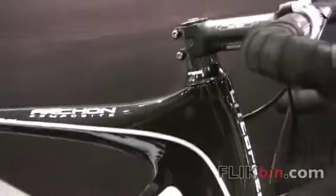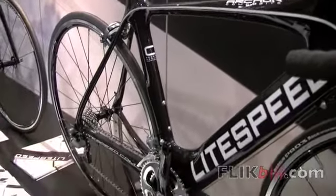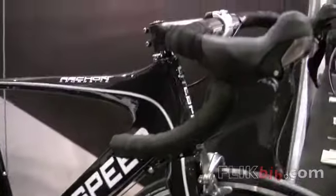This is an incredible value — the same mold shape, a very high modulus composite that gets you into the market in a nice composite bike. A tremendous amount of features in the design of this bike that are all the same as that Elite C1 level Archon.